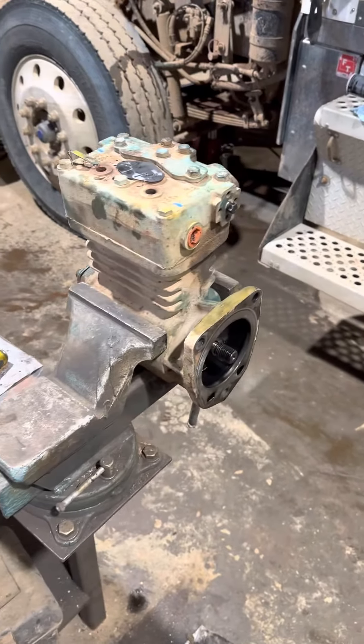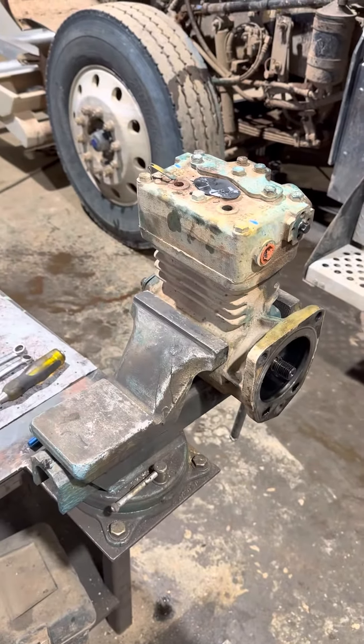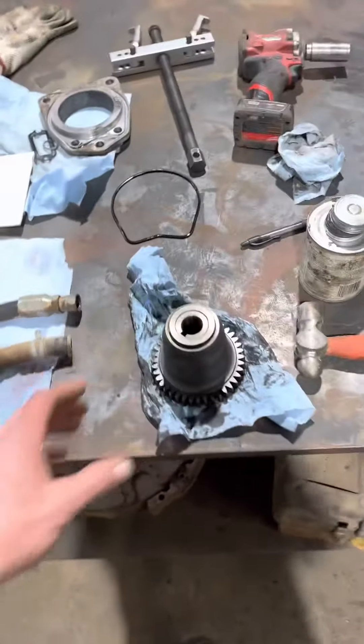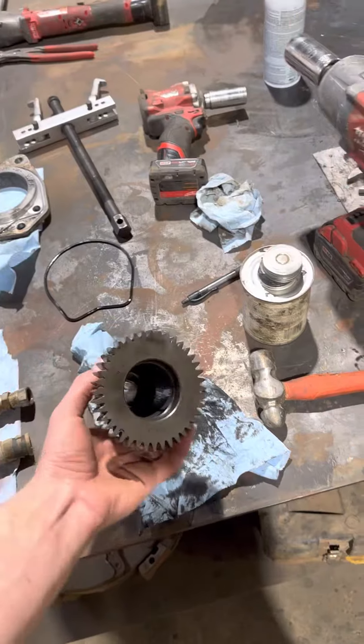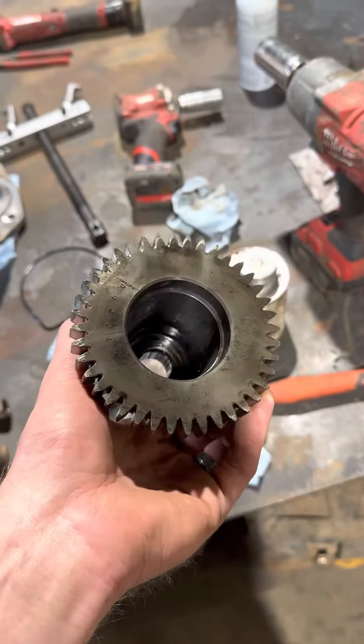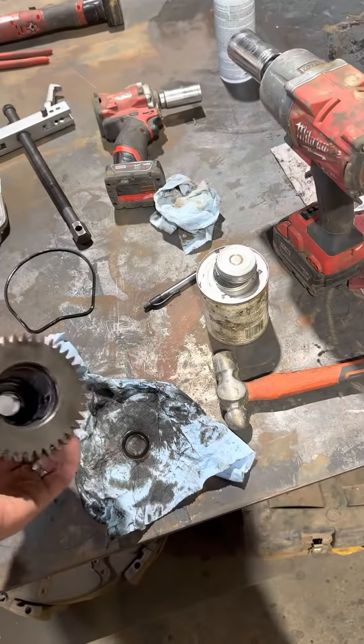I'm going to make a video on this real quick because I couldn't find it. I'm sure it's out there, but I'm just going to cover one part of the process — pulling this gear on this CAT air compressor. Some of them have threads where you can use a tool to pull that. Mine don't, but I've seen one of those videos.